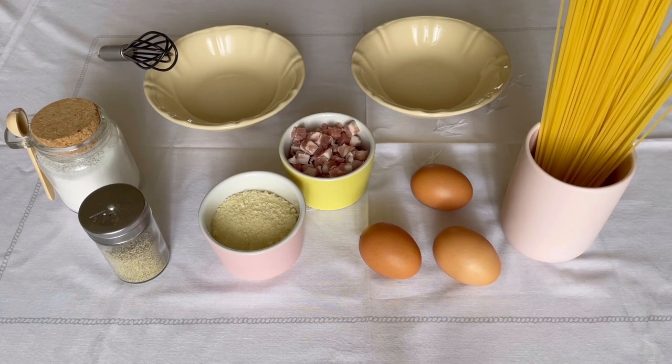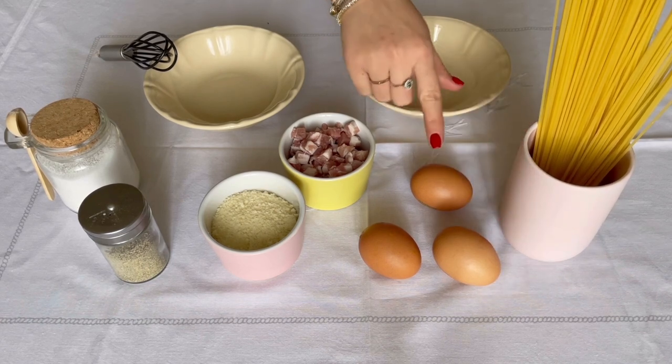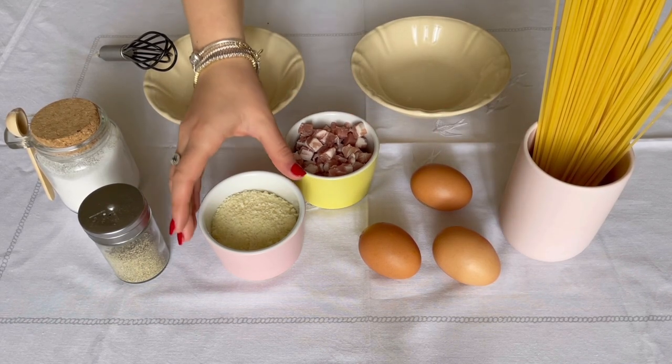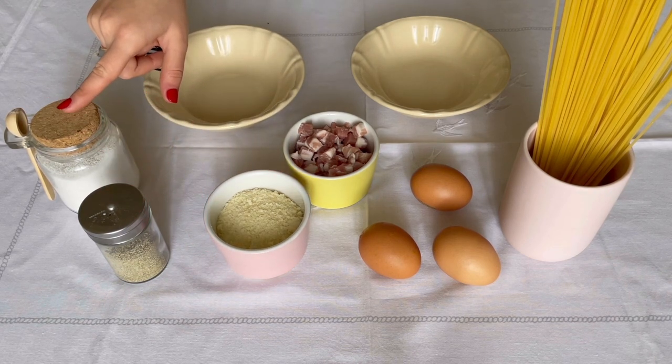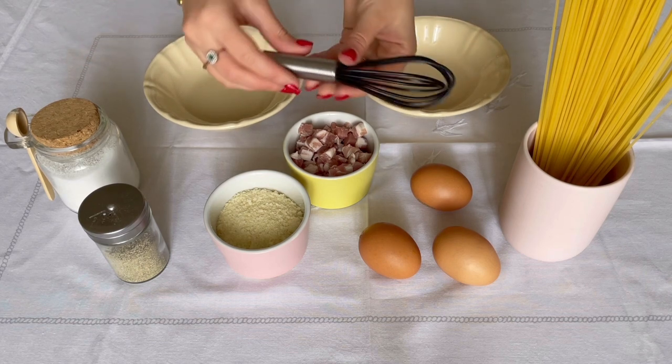For carbonara, we're gonna need spaghetti, eggs, guanciale, pecorino, pepper, salt, two bowls, and a kitchen whisk.